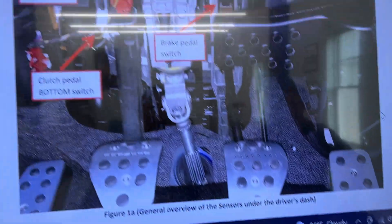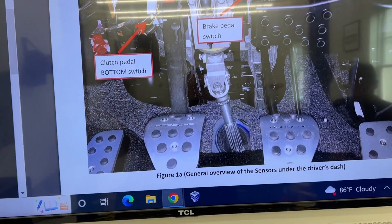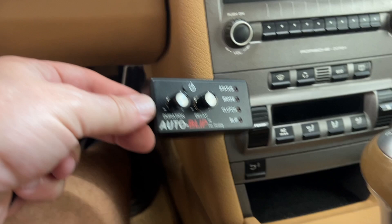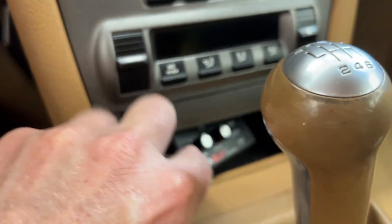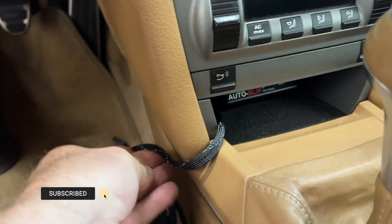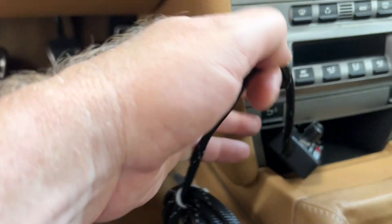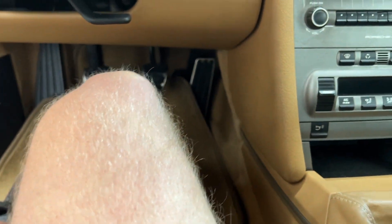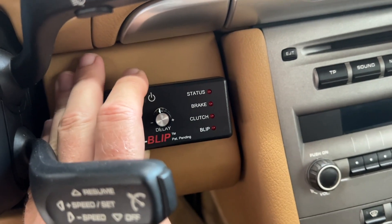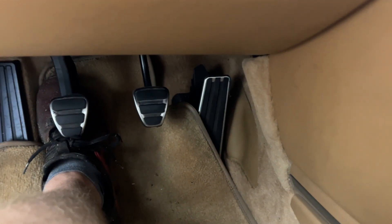We've got the instruction manual printed out here, but I also have it on screen because it's a lot easier to see in color. We're going to first figure out where we want to install this thing in the car. It fits really nicely in here — sits all the way back flush — and we can route the wire, even take this panel off and route it back down to where the pedals are. I think we're just going to attach it right here with some good strong double-sided tape so we don't have to worry about this panel, and the wiring can go straight down to get access to the pedals.